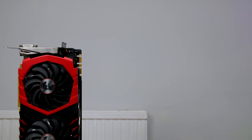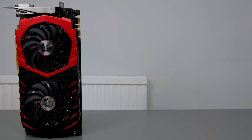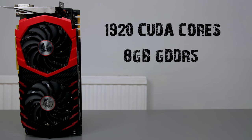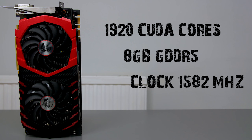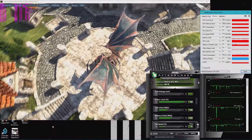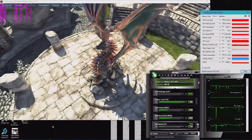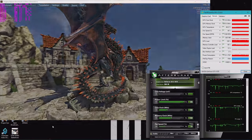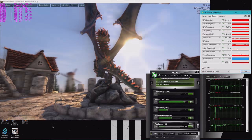For those who care about specs, the MSI 1070 Gaming X features 1920 CUDA cores, 8GB of GDDR5 memory, a base clock of 1582 MHz, and a boost clock of 1771 MHz in gaming mode. I've quoted the gaming mode clocks as this is the mode I do all my tests in before manually overclocking. Speaking of overclocking, I was able to push the boost clock to 2114 MHz using MSI Afterburner without any trouble at all, and temps hit around 68 degrees while running the benchmark, so I was definitely impressed.